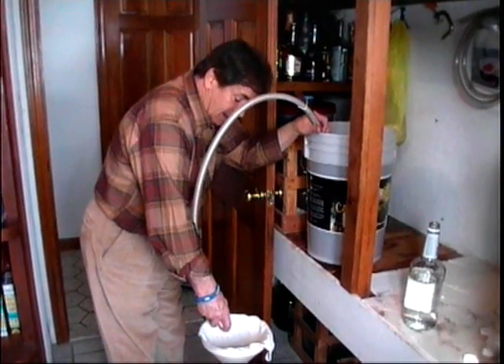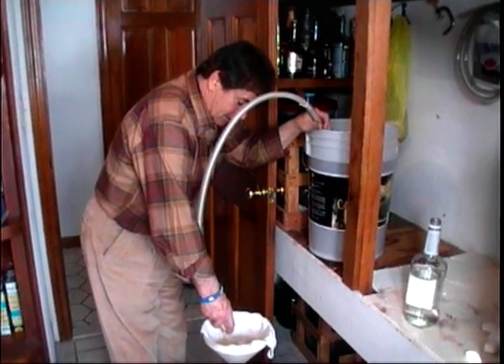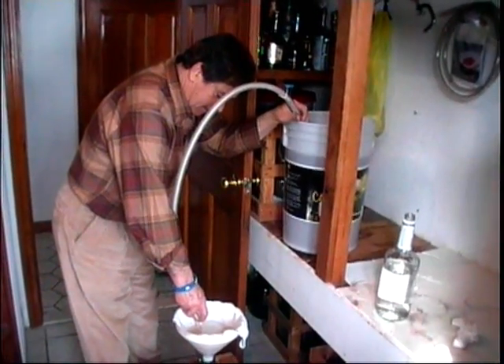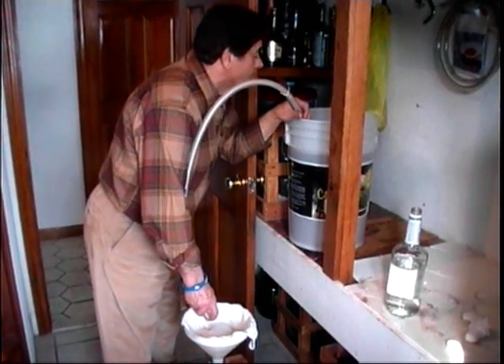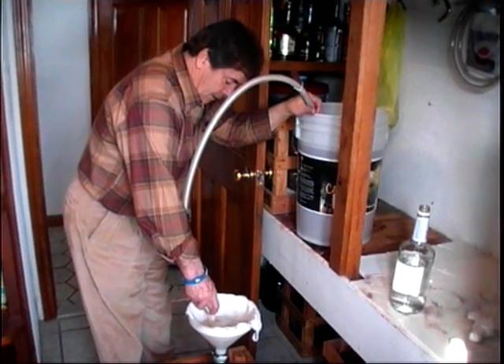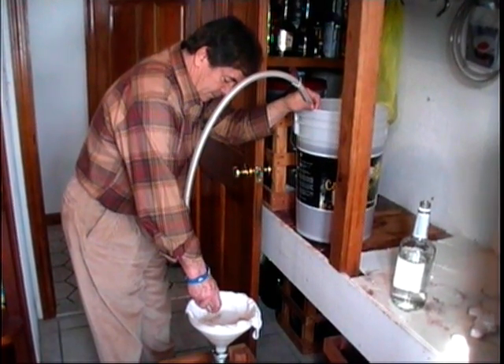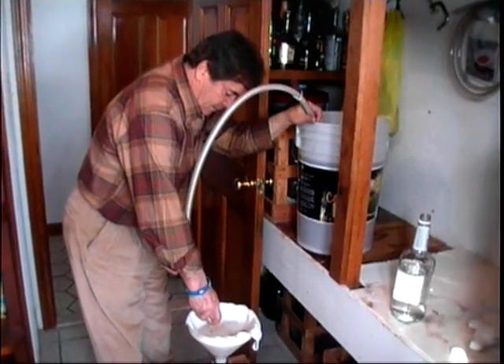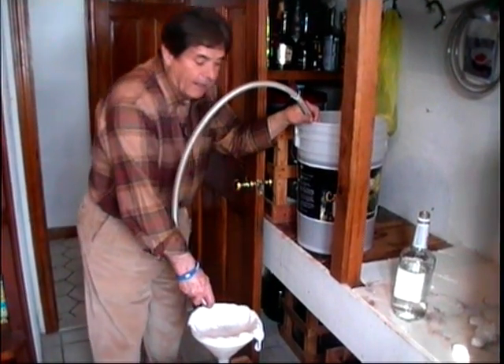The red grape variety is Zinfandel - 'Sip and Dale' as he calls it. We'll be back - we're doing six gallons of white Moscato and then six gallons of red Zinfandel. We'll be back.